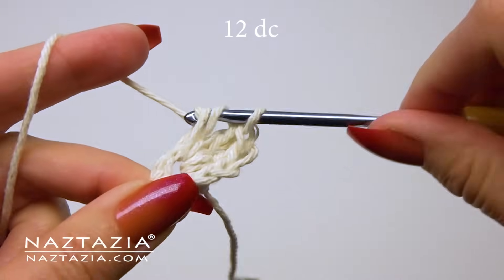If all goes well you should have 36 double crochet stitches once completed. Slip stitch to the first double crochet stitch, going over that initial chain two again.